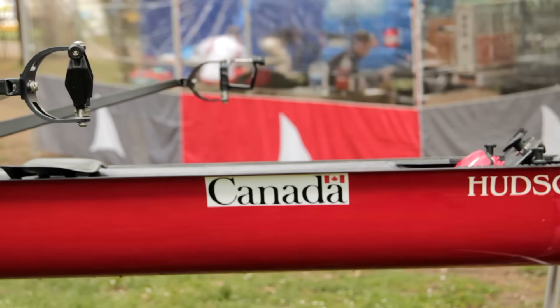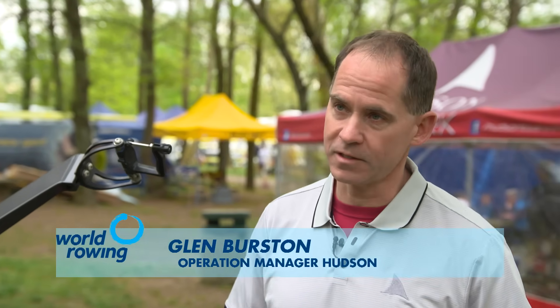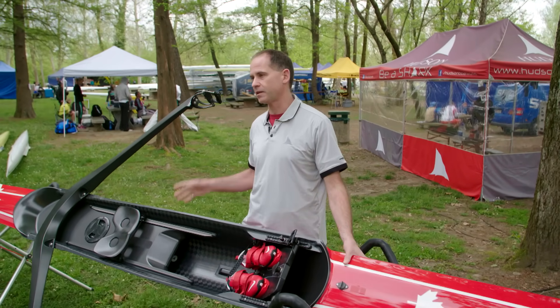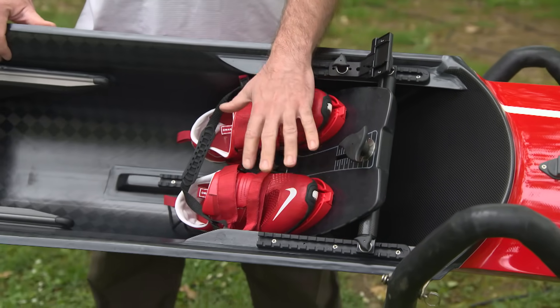In front of us here we have an example of a cutting-edge modern single-person racing shell. The boat consists of a few main components. The hull is the main portion of the boat, which really represents the shape the athlete puts into the water to race in and supports them. We also have the foot stretcher assembly with the feet.